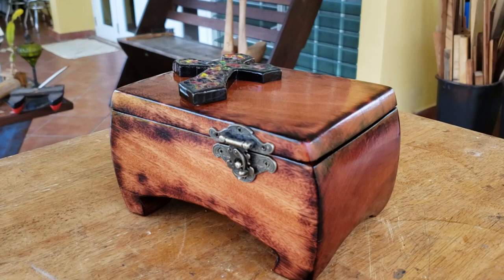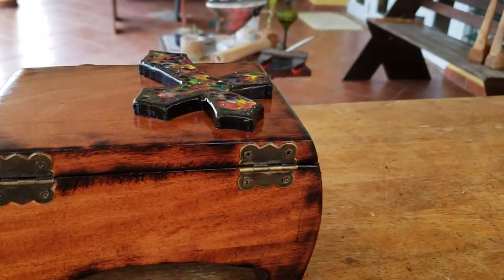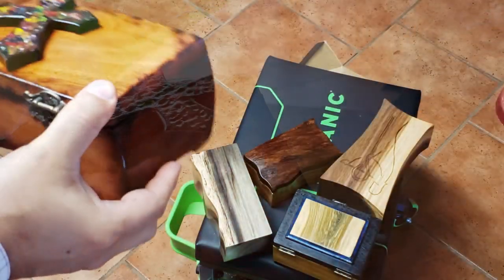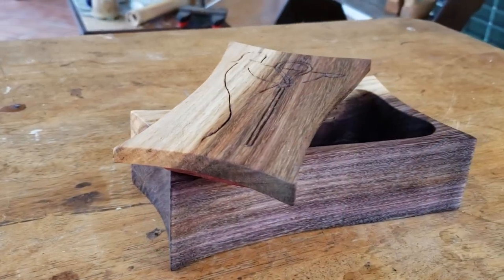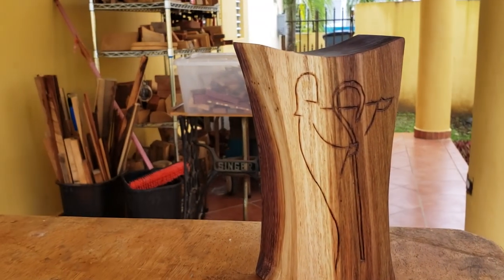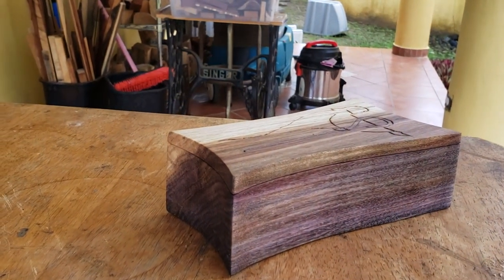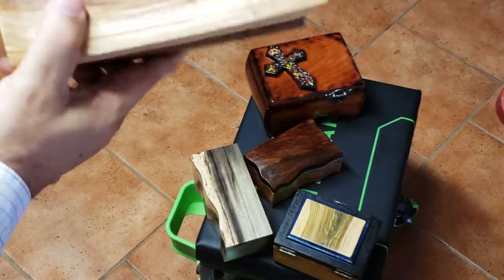This box was requested by someone who wanted something religious, so they gave me the go-ahead to try something different. This is the outcome of the first box I made. There's another box here that has some simple carving — this is a very beautiful wood, also made with the bandsaw. It's a small box but has a religious figure on it for the person who made the request.